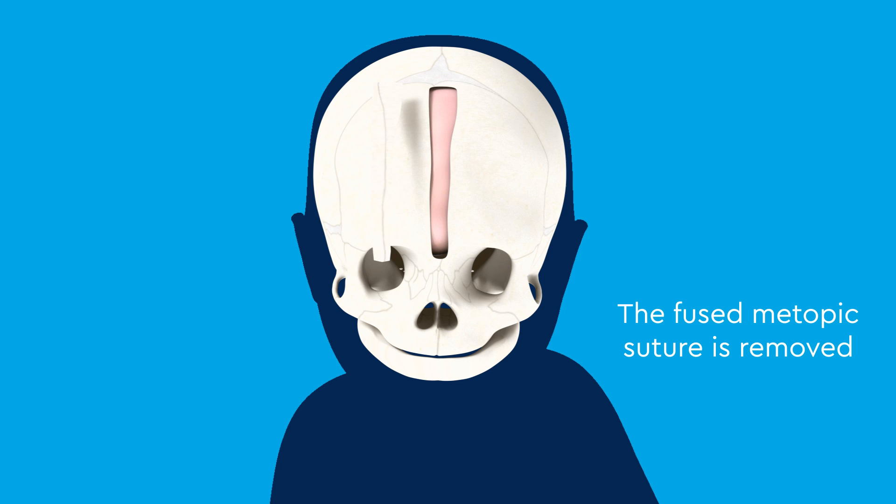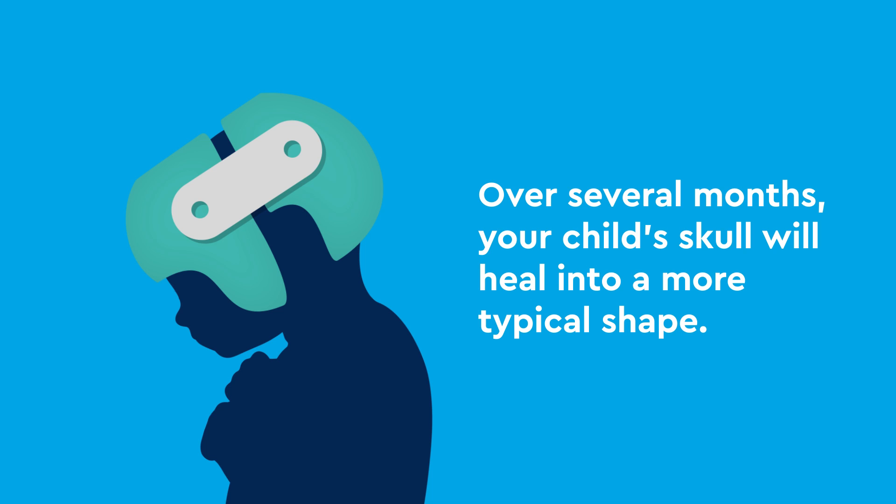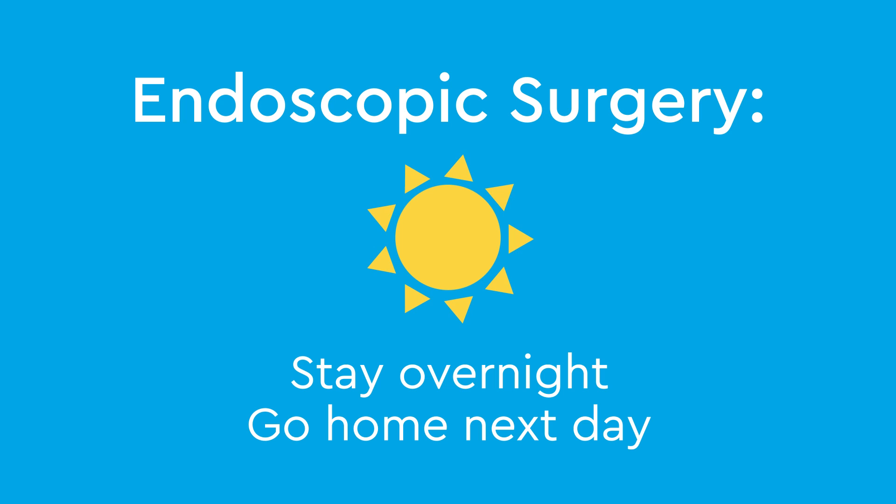During this procedure, the fused metopic suture is removed as a strip of bone down the forehead to the top of the nose. After this procedure, your child will need to wear a helmet to help reshape the skull. Over several months, your child's skull will heal into a more typical shape. Following endoscopic surgery, your child will usually stay at Children's Colorado overnight and go home the next day.